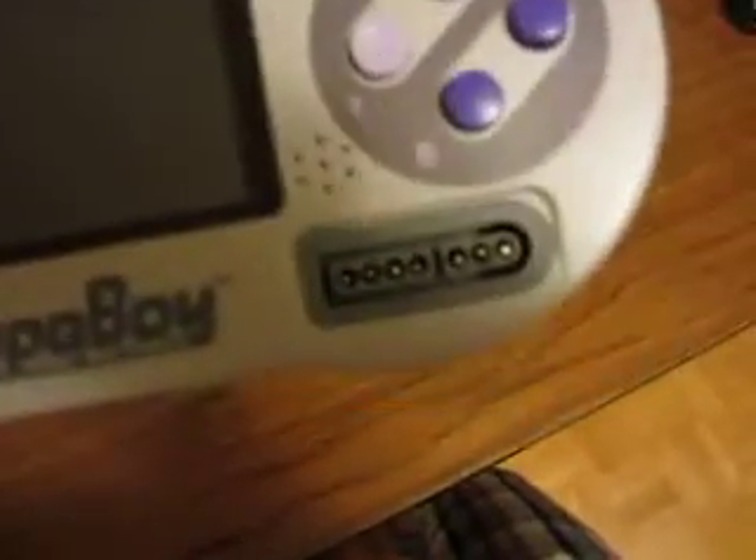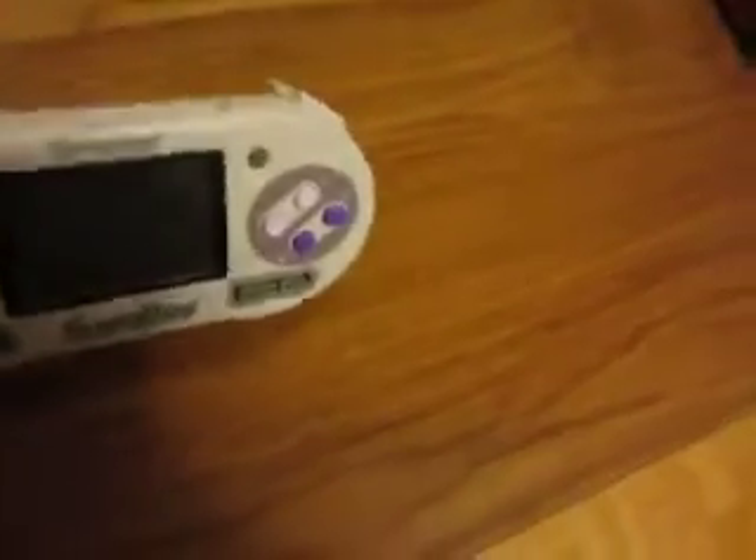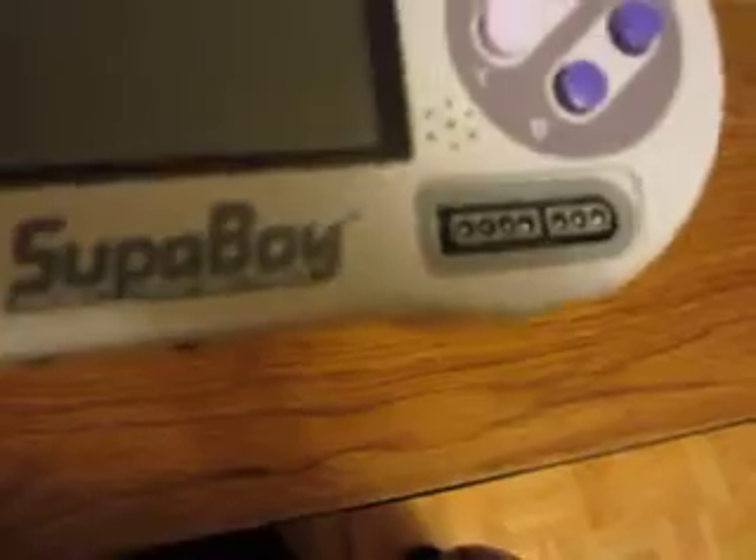There's the X and Y buttons, the A and B buttons, the start and select, the reset button, the on-off switch, and then there's the port where you can plug in the adapter to charge it. There's the volume at the bottom and the LED light, and the screen itself. Over here you have two ports which you can use to plug in actual Super Nintendo controllers to use with this thing.